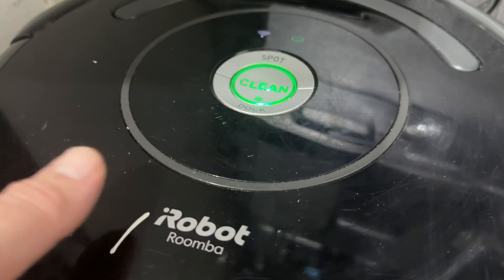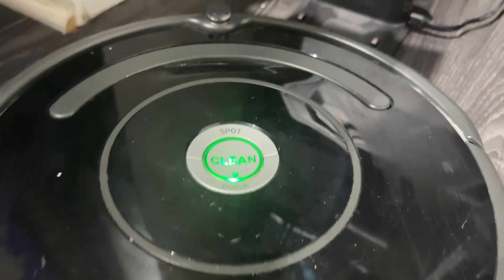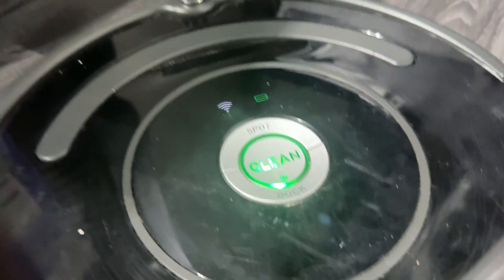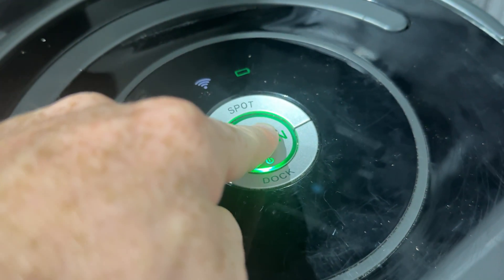What you need to do is just take it off your dock — remove it from the dock — then press that button once and hold it in for 15 seconds. We're going to reboot it.